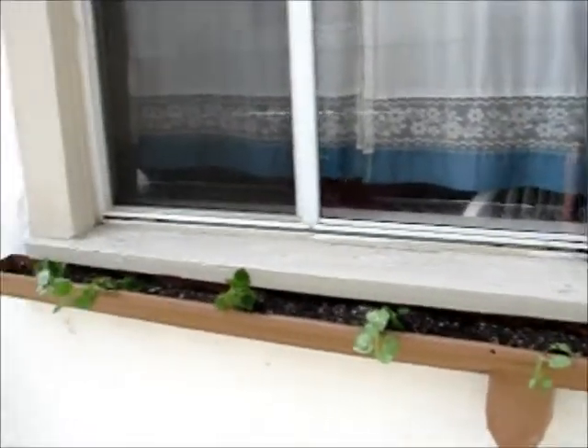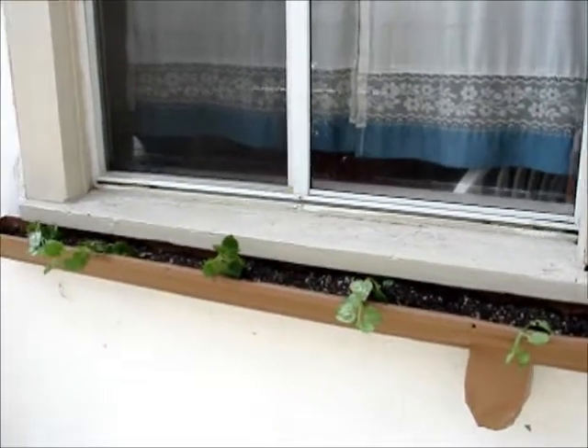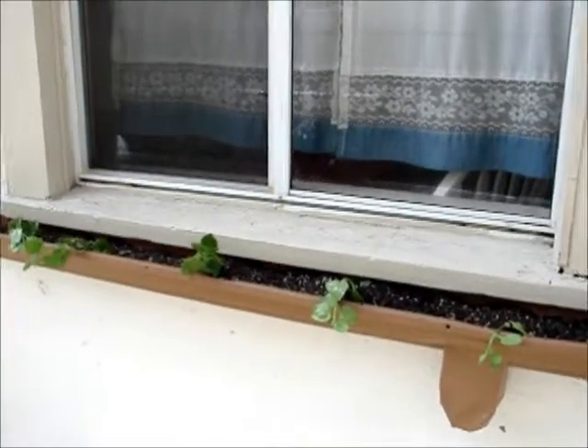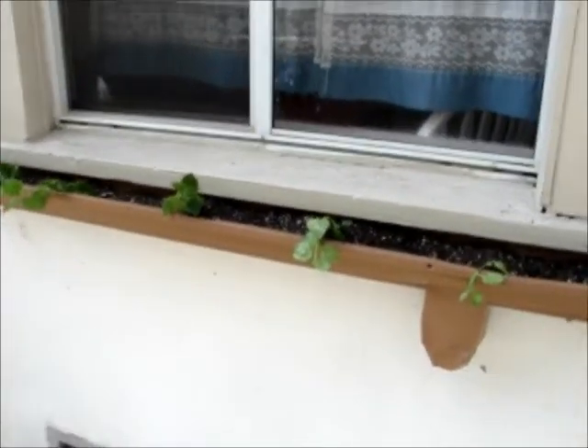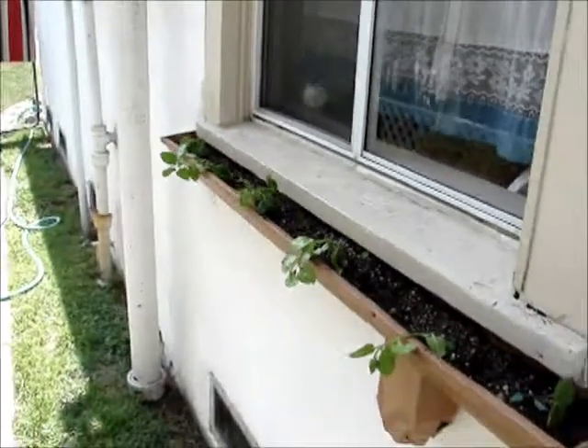So remember, if you've got some old gutters you can recycle them and use them for planters or whatever — it's up to your imagination. Like always, you take care. You take care of those ones you love. Thank you very much. Bye.